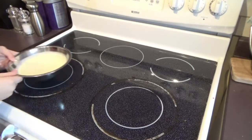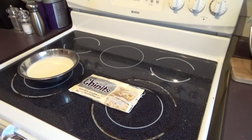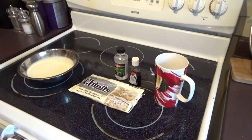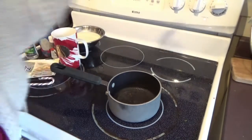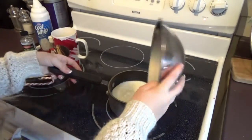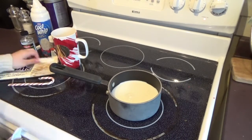For this you're going to need some milk of any kind, some white chocolate chips, some peppermint extract, some vanilla extract, and a mug. And then just whatever you would like to decorate your hot chocolate. So you can start by heating up your milk in a saucepan on medium heat. Make sure that you continue to stir it as it is heating up because milk will burn to the bottom of your pan.